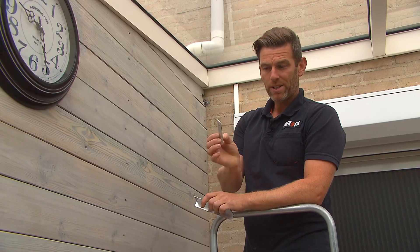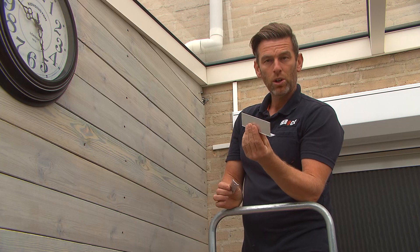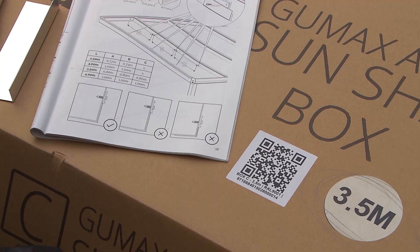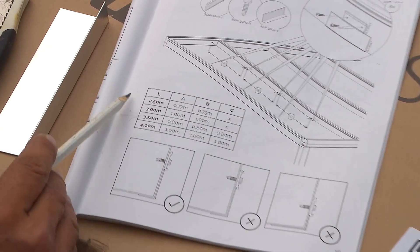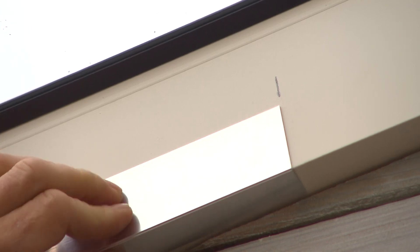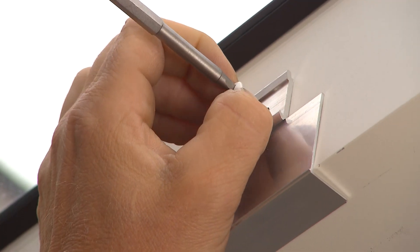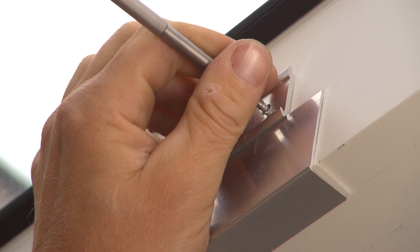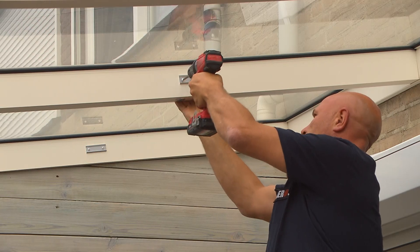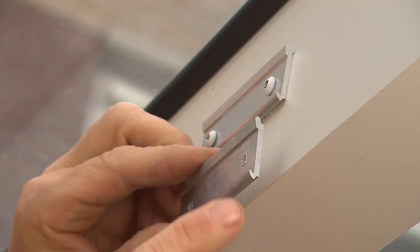First, we will assemble the fixing plates for the guide rails. Make sure you fit them correctly. To fit them, we've been provided with a handy attachment so we're always in the right place. The distance between the fixing plates is given in the manual and varies depending on the length of your veranda. Then use the attachment piece to pull the fixing plate into place and mark that distance on your roofing. With the self-tapping screws provided, you do not need to pre-drill before installing them. Place the fixing plates correctly — the tabs should face upwards.